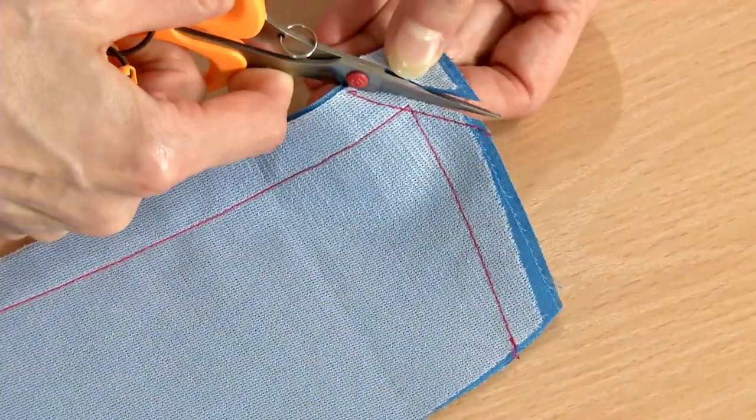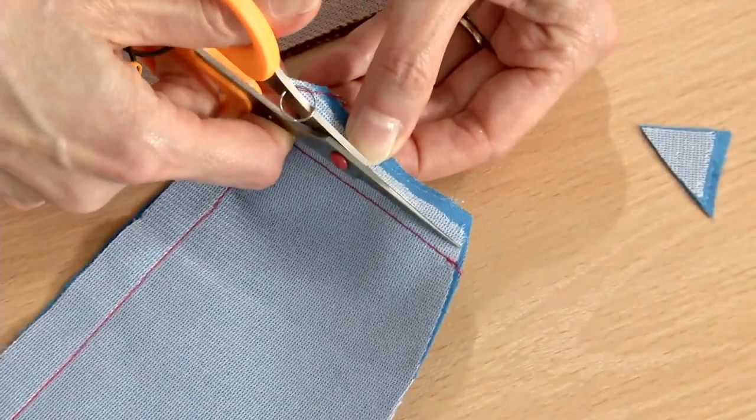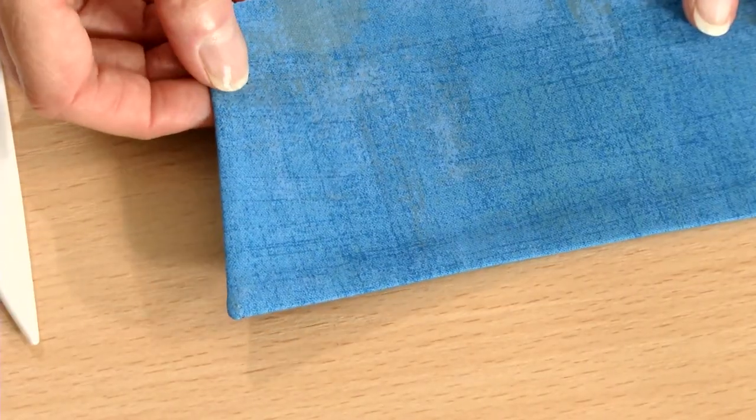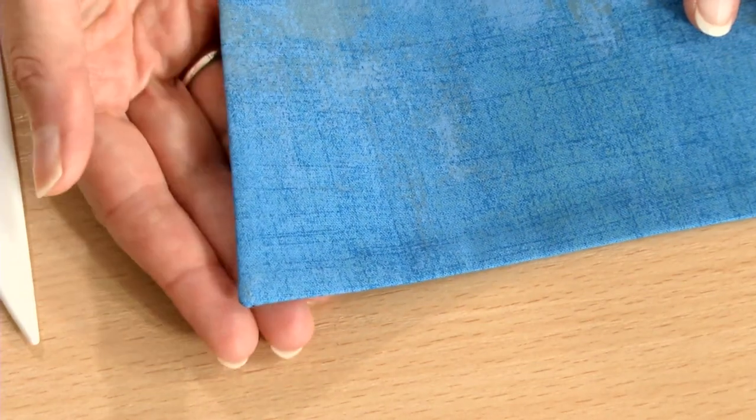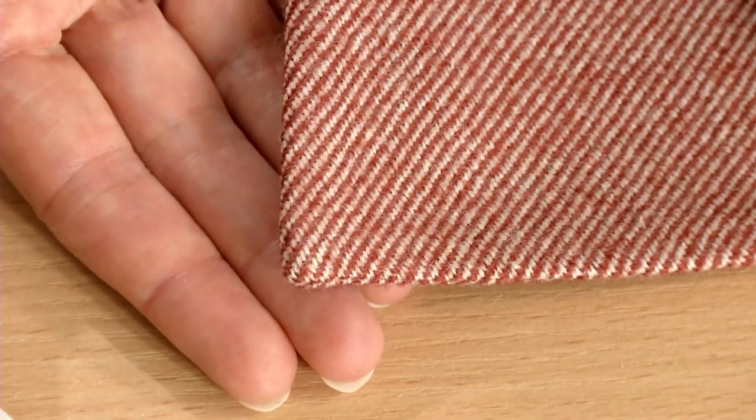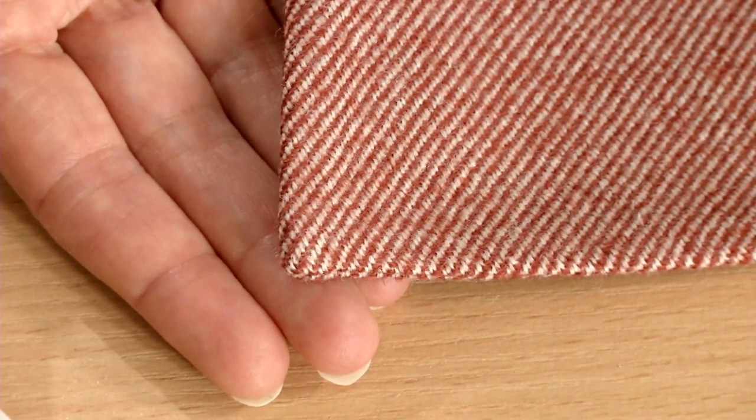Then trim and clip the allowances as you normally would. It's fine to trim off some of the diagonal stitching line. Turn the collar right side out and press, using a point turner to shape the point. The finished collar point is sharp and crisp and takes only a little longer than the typical method.